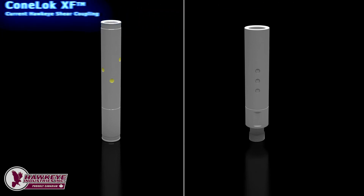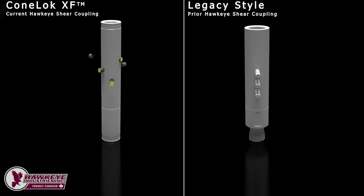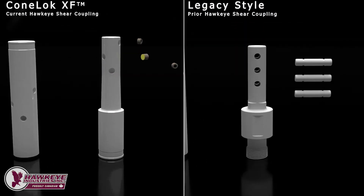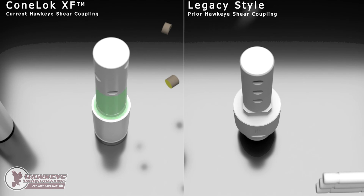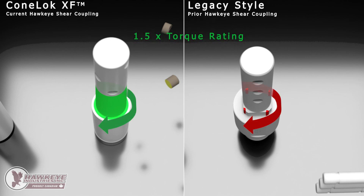Let's take a look at the differences between a ConeLock shear coupling and a normal or legacy shear coupling. The ConeLock XF is on the left, and the legacy shear coupling, similar to current competitor and previous Hawkeye designs, is on the right. The ConeLock addresses the first two areas of concern by deleting the polygon key, and instead having a single smooth transition from the body of the ConeLock to the spud. The interface fit on the ConeLock supports torsional loading over the entire surface of the connection, not just the corners, providing the ConeLock XF a 1.5 times greater torque rating than a legacy-style shear coupling.